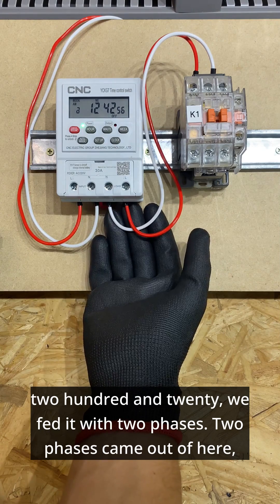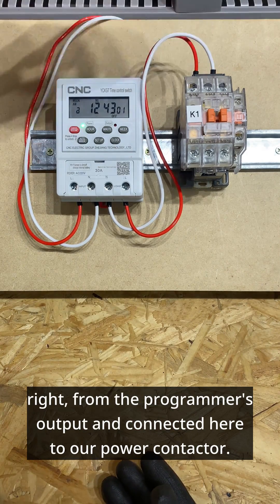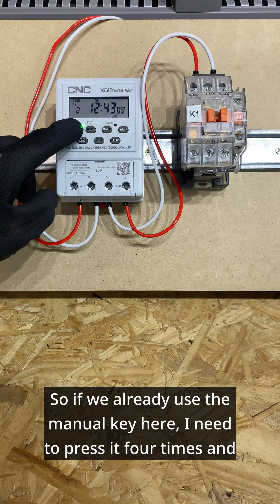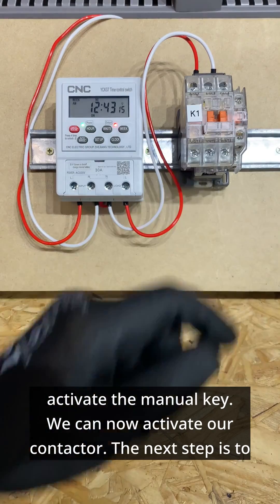Two phases came out of the programmer's output and connected here to our power contactor. If we already use the manual key here, I need to press it four times and activate the manual key. We can now activate our contactor.